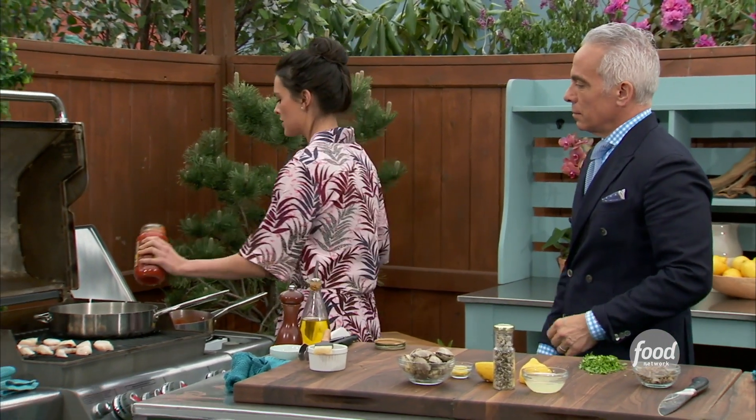All right, the next step to making this pasta — I'm using a jarred sauce that is roasted garlic tomato sauce. This adds a real extra depth of flavor with that roasted garlic. So that's going to go straight into a pan that's on the grill.